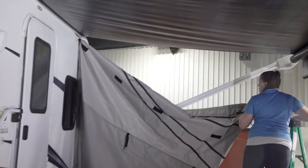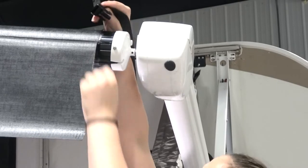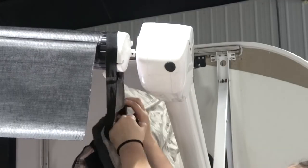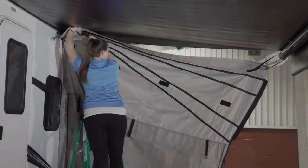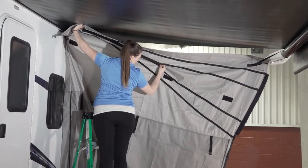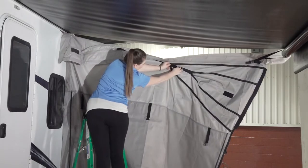Then move to the other end of the side panel and wrap the strap over the roll tube next to the awning fabric. Attach and tighten the strap. You should see the wedge zippers on the side panel facing under the awning. Adjust the height of the side panel by zipping up one or both zippers to make the appropriate height.